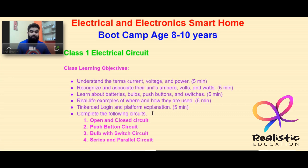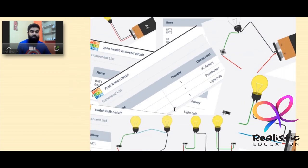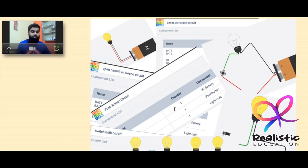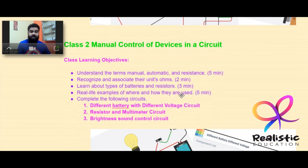Tinkercad is the platform we are going to use, so students will learn how to log in and navigate the dashboard. The circuits they will make include open and closed circuits, push button circuits, bulb and switch circuits, and series and parallel circuits — all made online as projects.